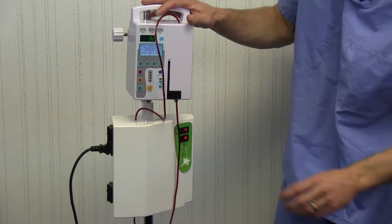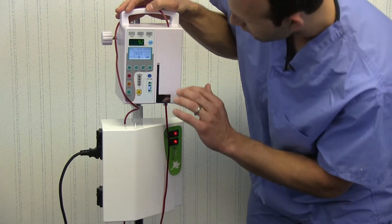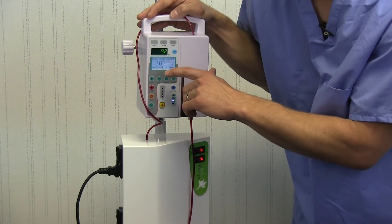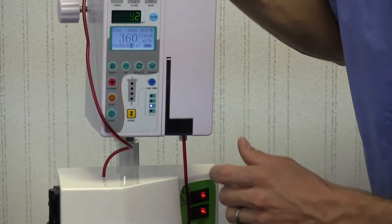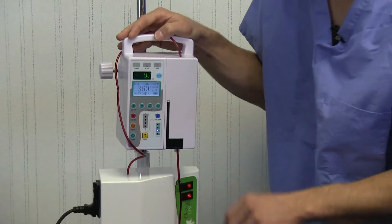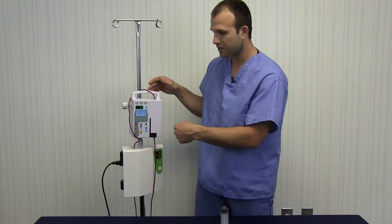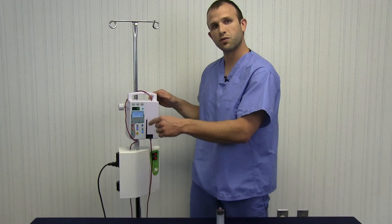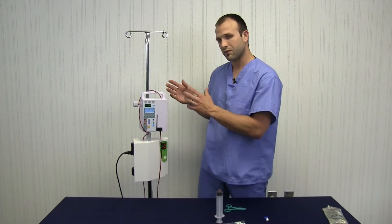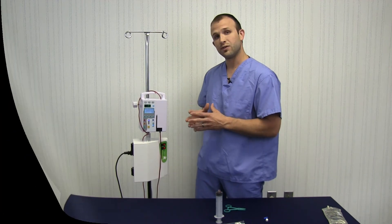We need to make sure our pump is set correctly — I've already done that. We're set for 20 milliliters of fluid at 360 milliliters per hour, which is the proper flow rate. Just hit start and that begins to pump the mixture around the cuvette. Once that's done — it's only about a four-minute process — we can remove it and be ready to infuse the treated solution back into the patient.